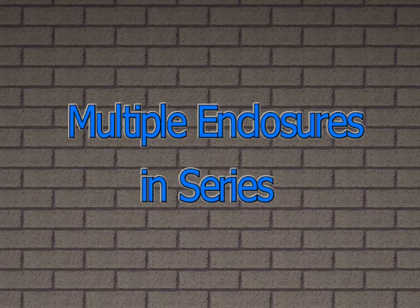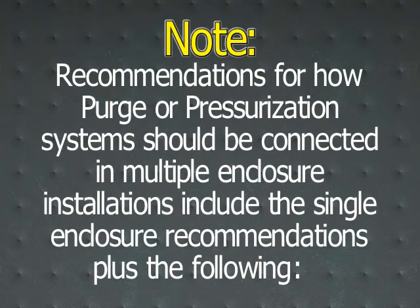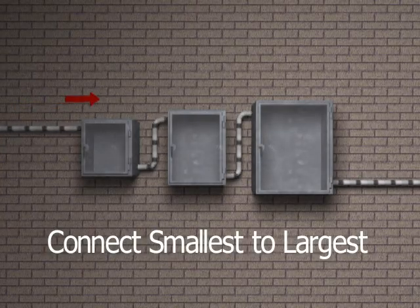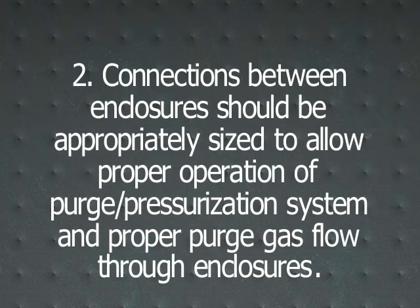Multiple Enclosures in Series. Recommendations for how purge or pressurization systems should be connected in multiple enclosure installations include the single enclosure recommendations plus the following. Enclosures in series should be connected from smallest to largest enclosure. Connections between enclosures should be appropriately sized to allow proper operation of the purge pressurization system and proper purge gas flow through enclosures.